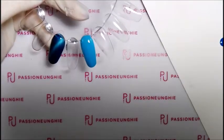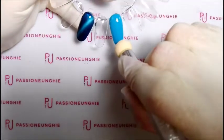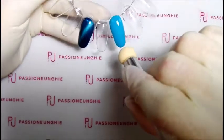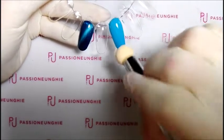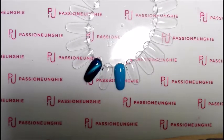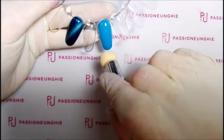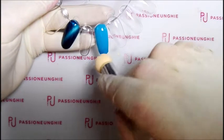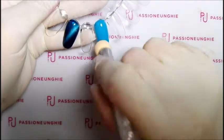Andate a picchiettare — sono tutta storta, scusate la qualità della camera. Ad ogni passaggio ovviamente in lampada. Ogni passaggio è andato a catalizzare in lampada.